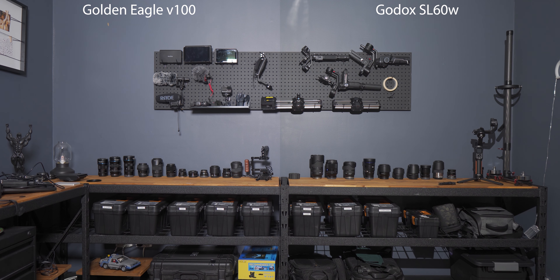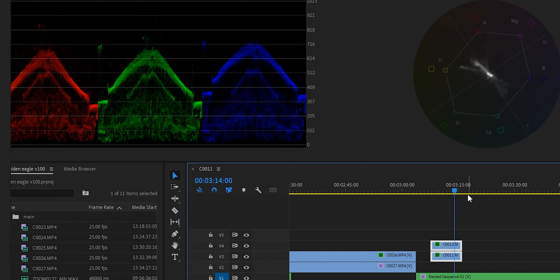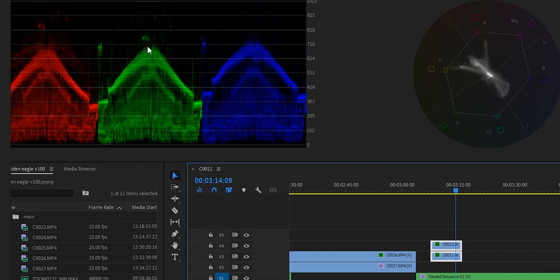Anyway, I did notice how this light at 100% full power was pretty much the same output as the SL60 at full power. You can see here in the vectorscopes that it's pretty much exactly the same. But the one benefit to the LED panel though — and it is major — is that it is already diffused.